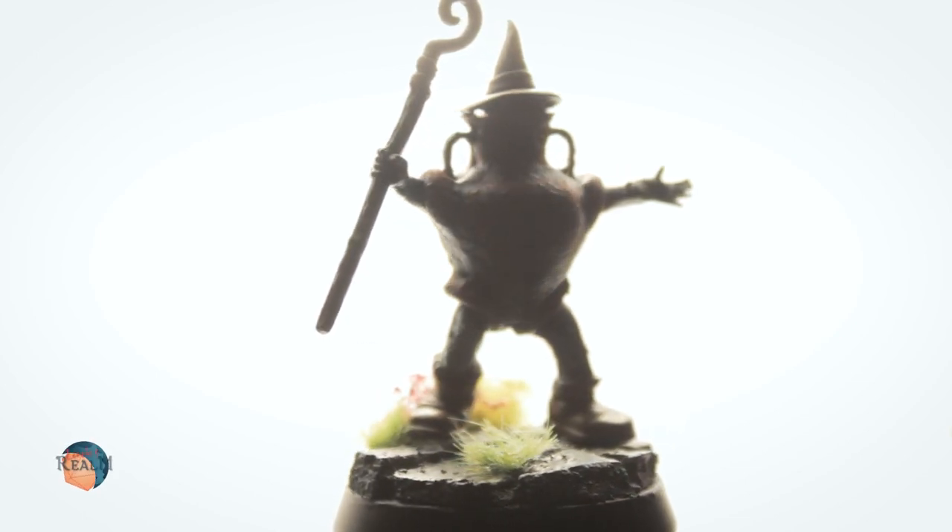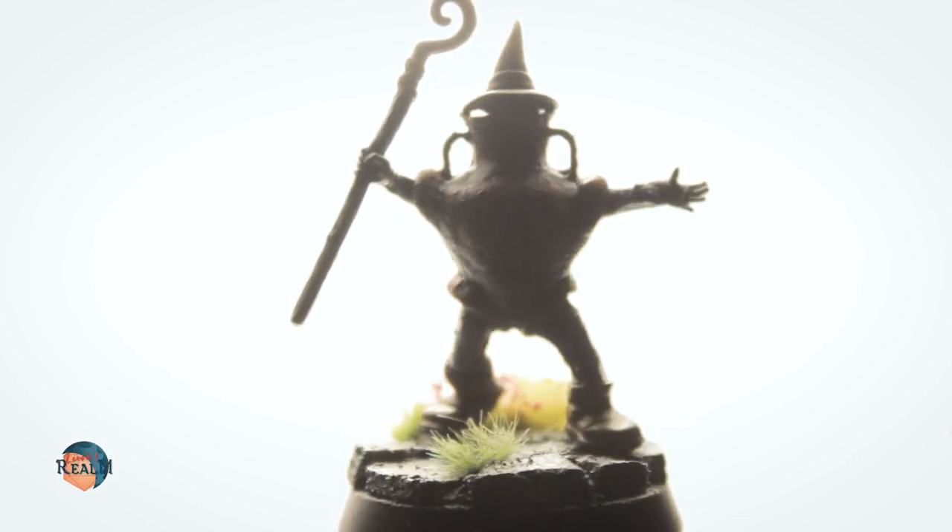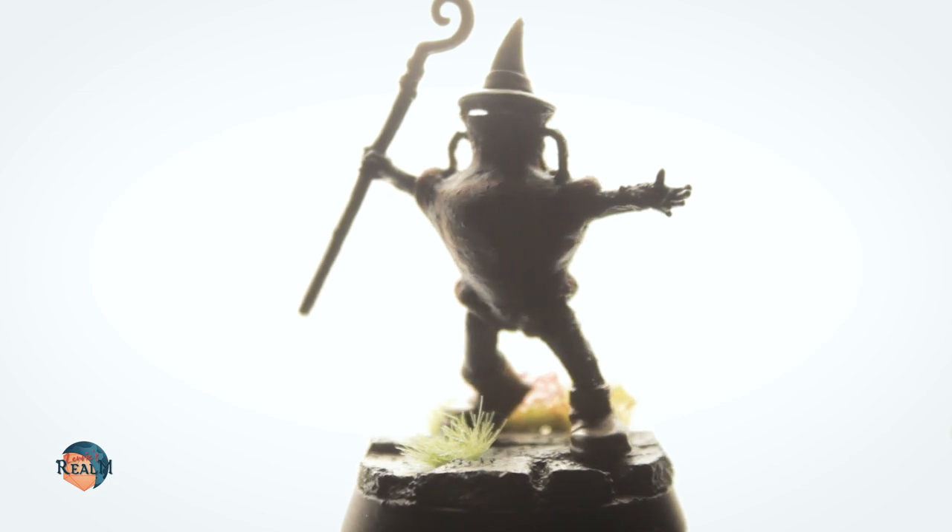Hello and welcome to Lenerik's Realm. I am Matt and in this video I make a miniature completely from scratch.